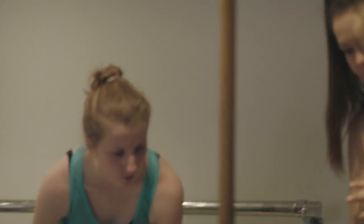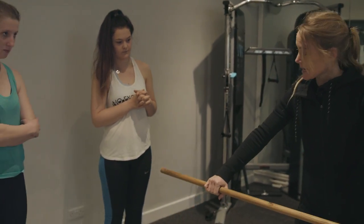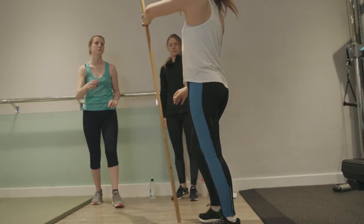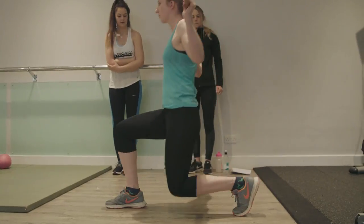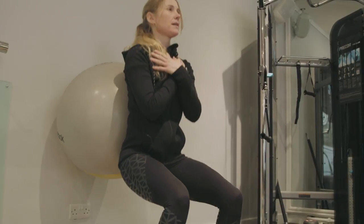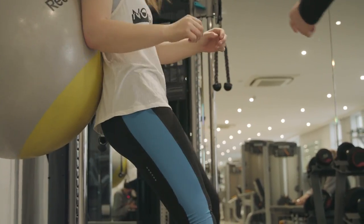This is literally just a movement assessment. The first movement we're going to take a look at is just an overhead squat. Great, perfect. So we do 20 of these, and on the 20th one, we stay in that position and hold.